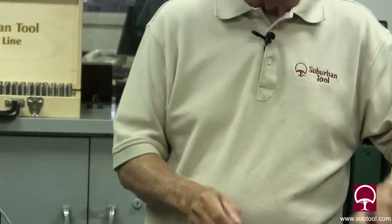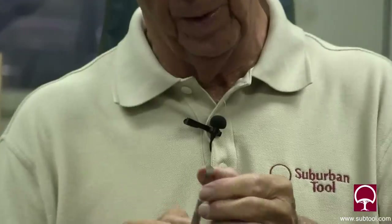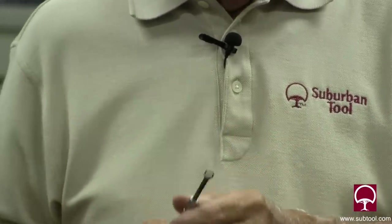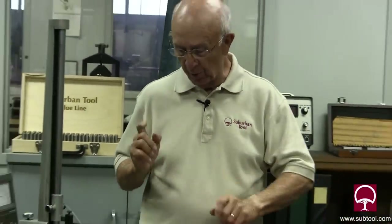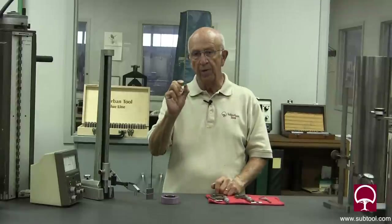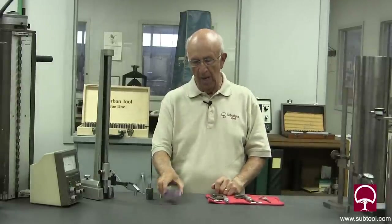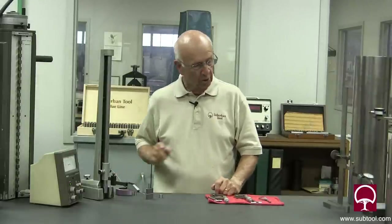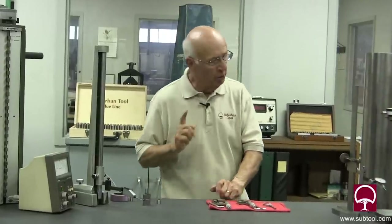A ball gauge is not quite as important — as long as they're not worn you're going to get a pretty good reading with them. We're going to measure two things: a .375 ID in a bushing, and one and three-quarter inch on a master ring. Let's start with the bushing.